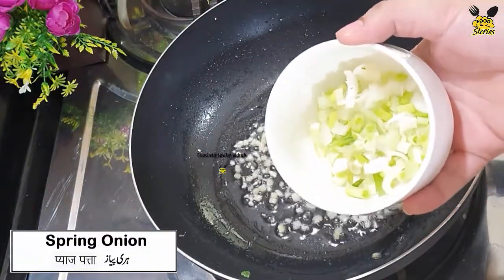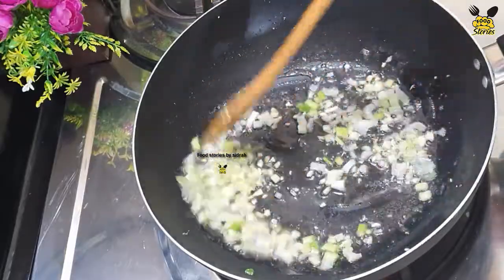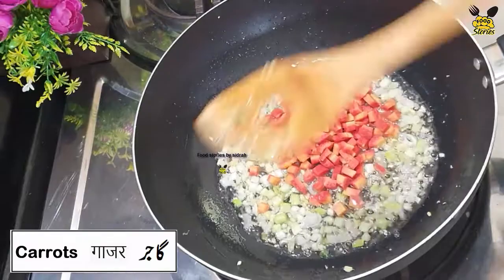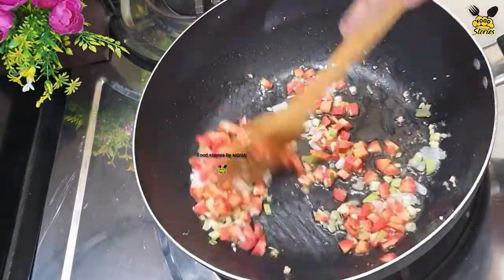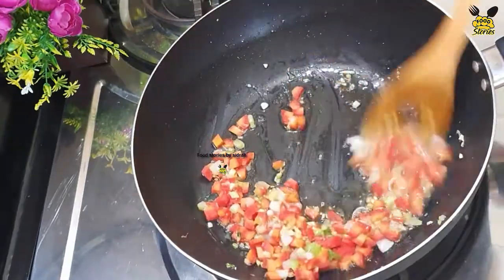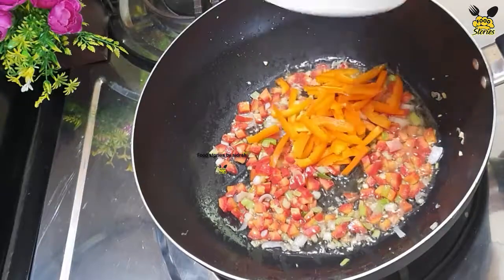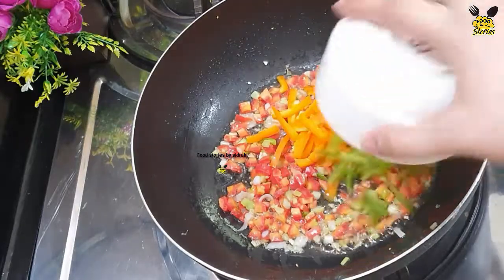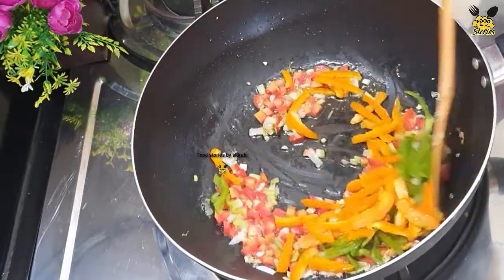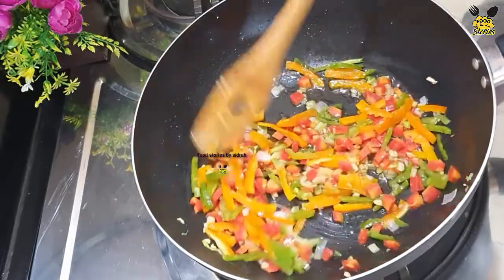Let's add spring onion. Let's add onion. Let's add carrots. Let's add onion. Let's stir fry on high flame for 2 to 3 minutes.